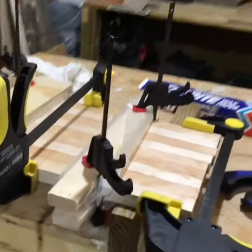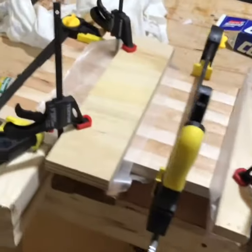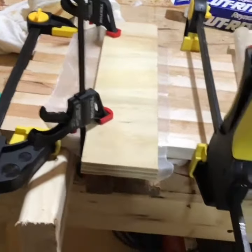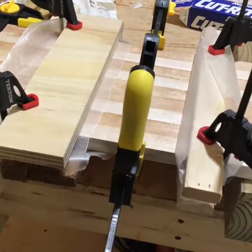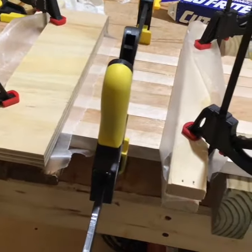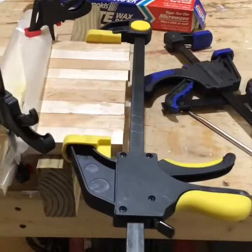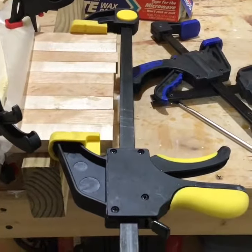I got those neat little six-inch mini clamps — found those online, nice and easy to work with. That's what I needed for spaces like that. Hopefully the wax paper keeps things there and keeps the wood from gluing to other wood. We're gonna have to plane this anyway on both sides.